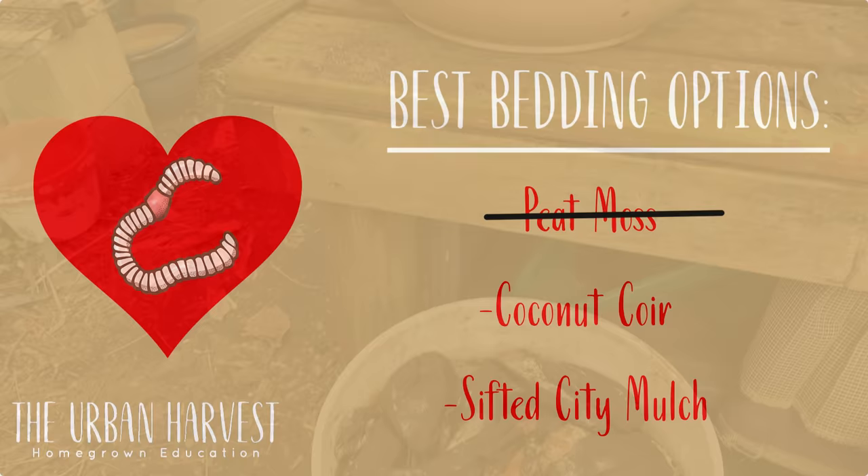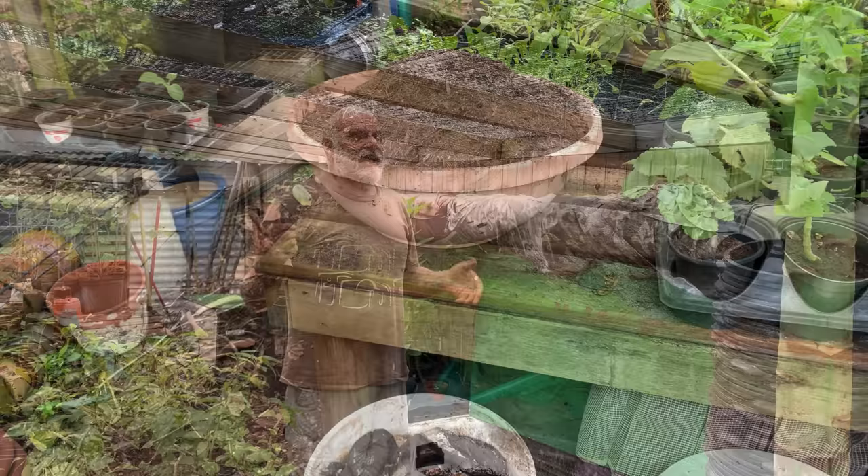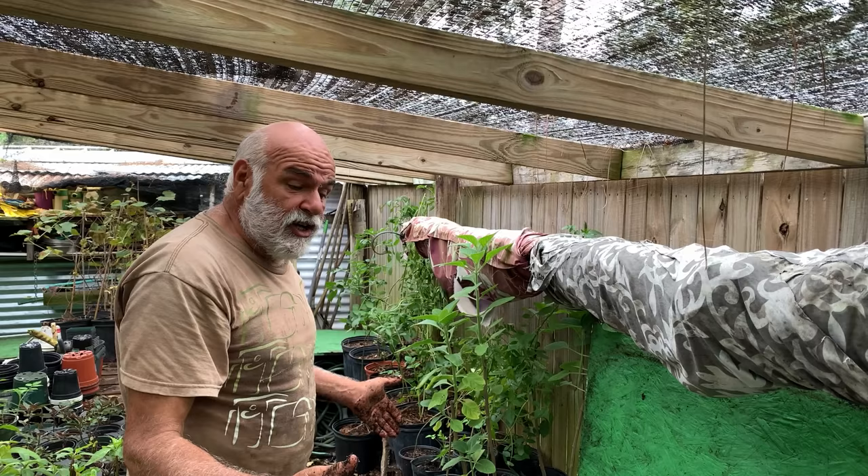Peat moss is their favorite bedding, but peat moss is not sustainable. Coconut coir works as well. My preferred bedding is sifted city mulch — most communities have free city mulch. When I bring in a truckload of it, I sift the last bit that comes in with a sifter, and that's what I save out. Here's the product right here — it's beautiful, honestly.